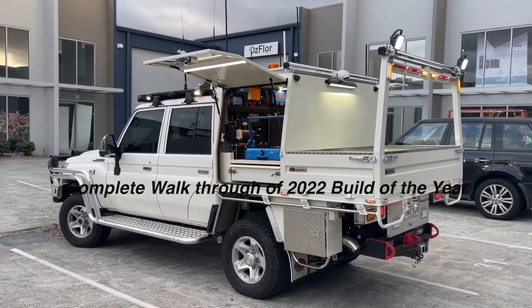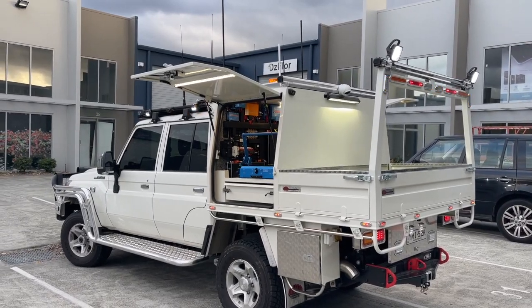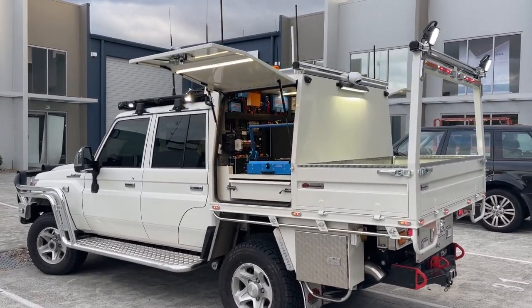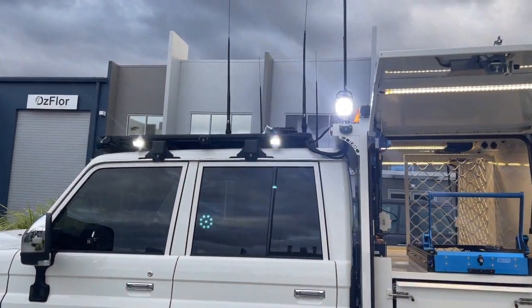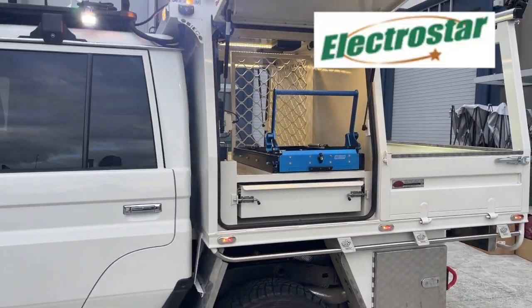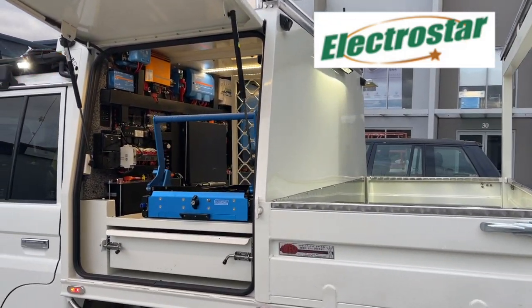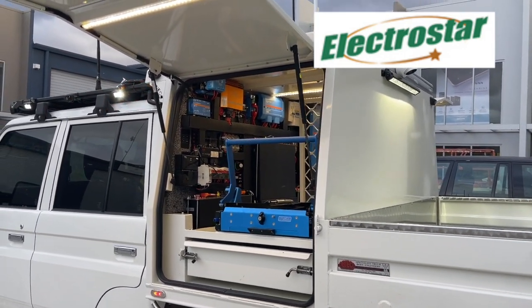Hi, Bruce from Safari. You saw this LC79 before at night, and now we're back adding a couple of things to it. This is Electrostar in Tamworth and they use this truck for rail support and other electrical work in the town.